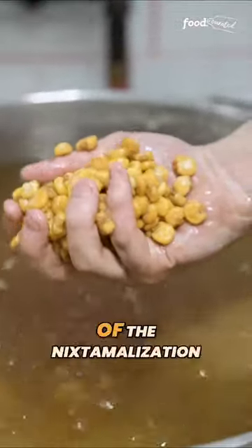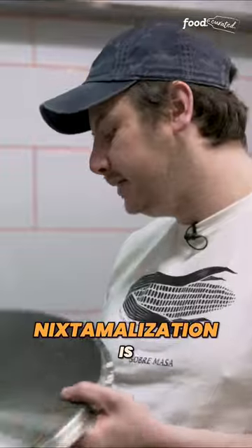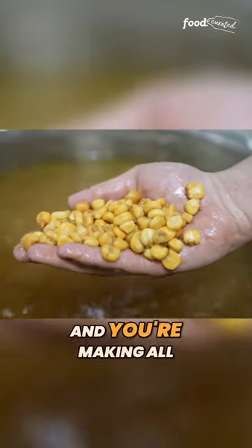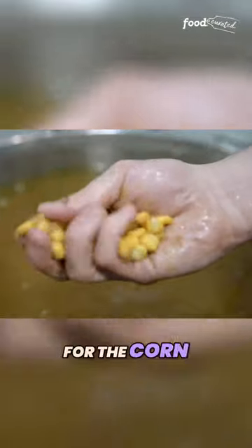It's the first real process of the nixtamalization. Nixtamalization is a chemical process where you're cooking the corn with calcium hydroxide, and you're making all the nutrients available for the corn.